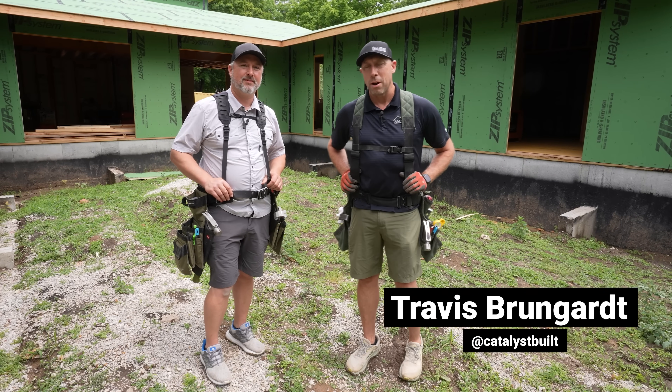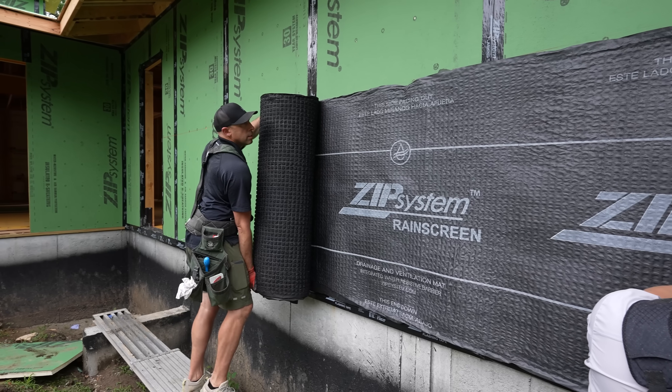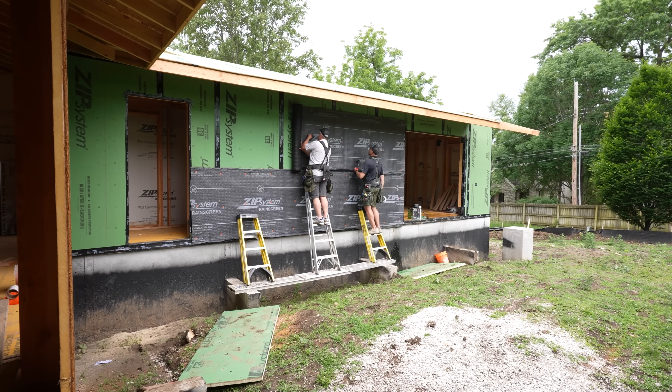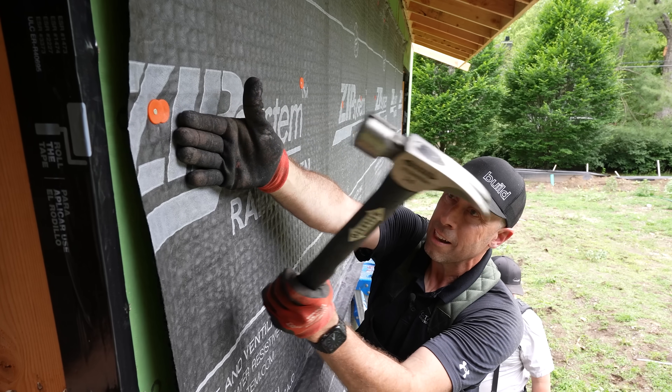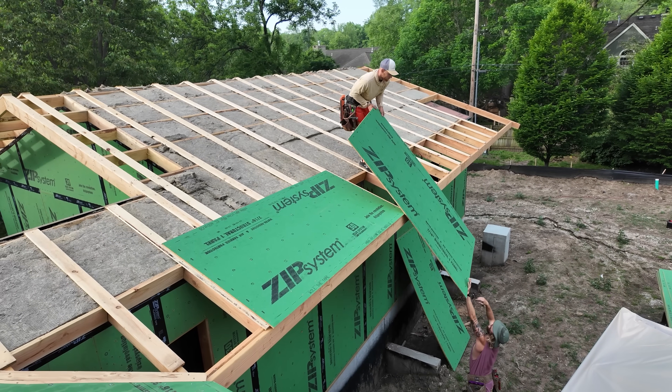Welcome back to The Build Show. I'm Travis Brungard and I'm here with my partner in crime at Catalyst, Joe Cook. Joe and I are getting ready to put up the Zip System rain screen, which is going to separate our air and water control from our claddings. But before we get into all that, let's start with what is the Zip System and how do we use it on our projects?